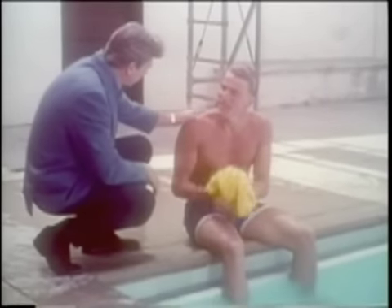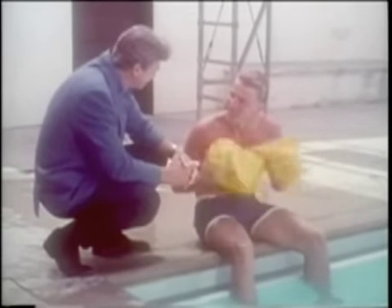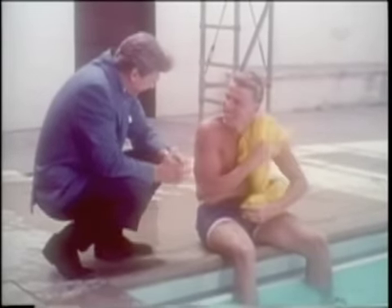Murray, that was a beautiful exhibition of swimming. Thank you. Coming from you, that's quite a compliment. Well, I know you didn't learn how to swim that way overnight. How long did it take you? Oh, years. Many, many hours of practice. But you know, even a good swimmer can drown.